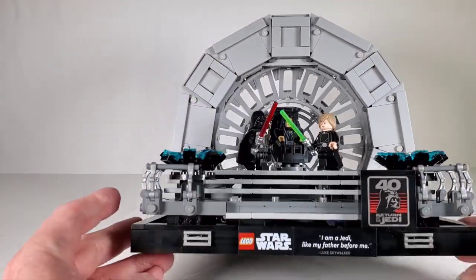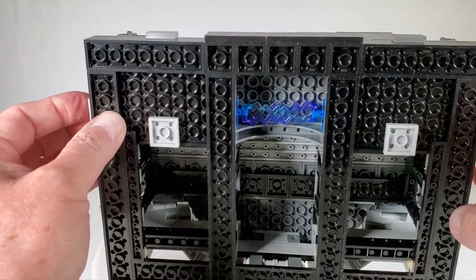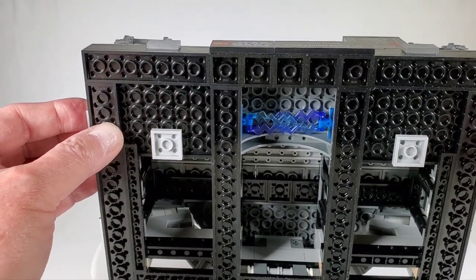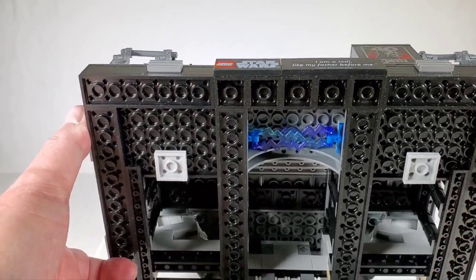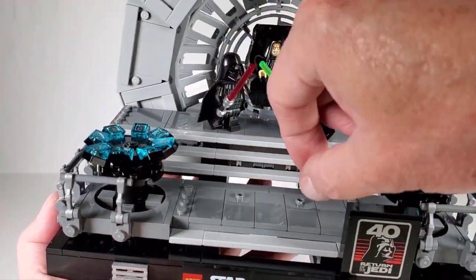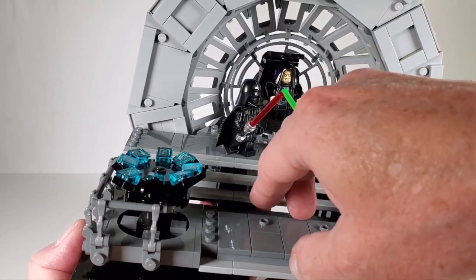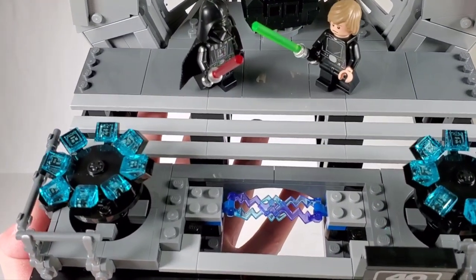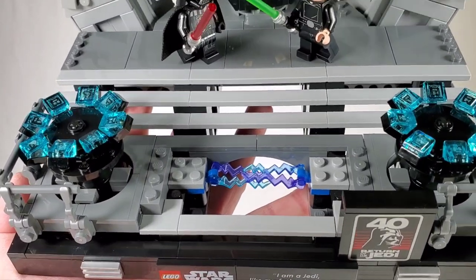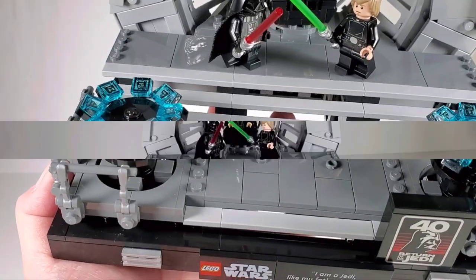There's also a hidden little compartment on the bottom where they hide the Emperor's lightning bolts — you can see them down in there held by a couple of blue clips. If you don't want the Emperor holding the lightning bolts, you can stash them in there. It's a bit inconvenient to get under there, but you can push up that section of the floor from the bottom to get access. Maybe if they'd used jumpers instead of two-by-two pieces it would have been easier.